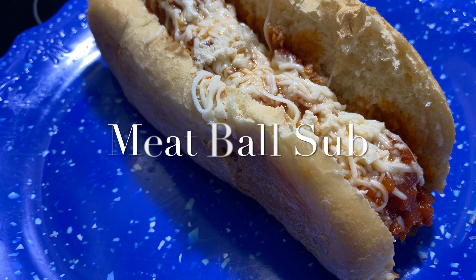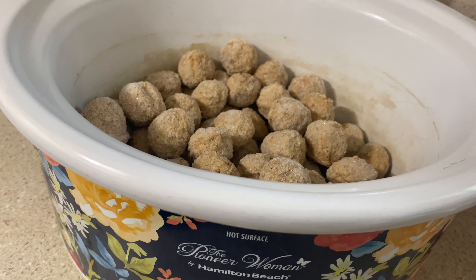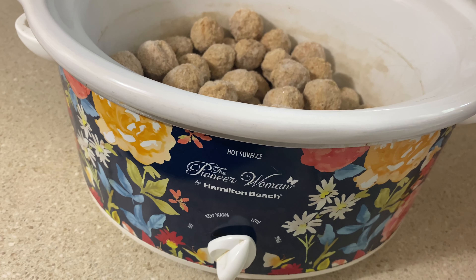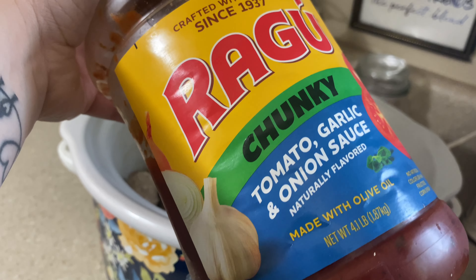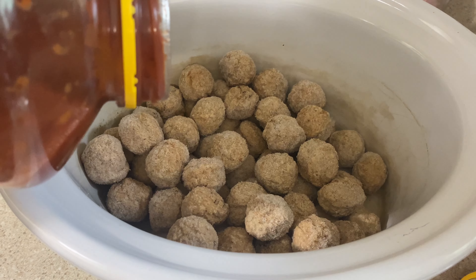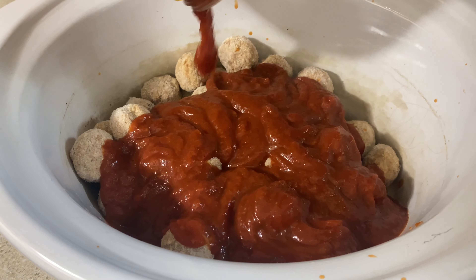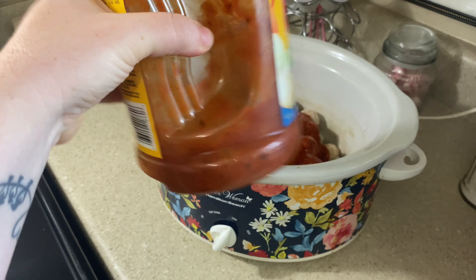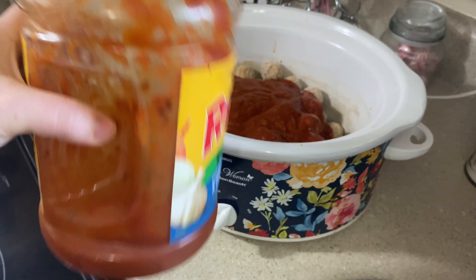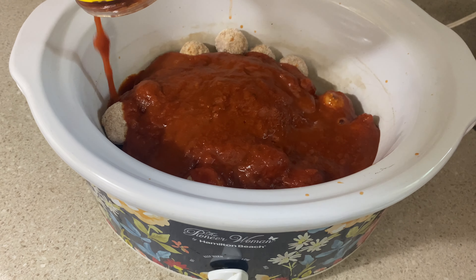Moving into the next dinner, we're going to have some meatball subs, and this was my absolute favorite dinner from this week. It was really good and super easy and convenient. All I had to do was break out my trusty old crock pot, dump in some frozen meatballs from the frozen section at Walmart, and add the rest of this Ragu spaghetti sauce that I needed to get used up. And of course I always add water to mine to make sure I get every little drop out.